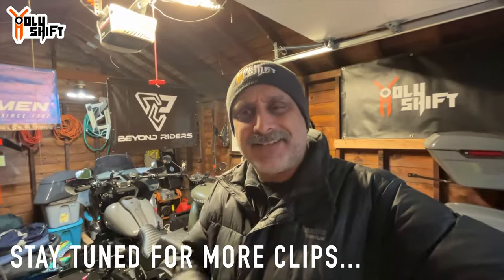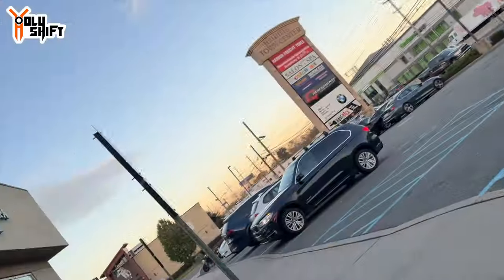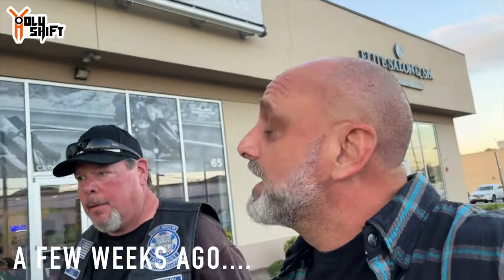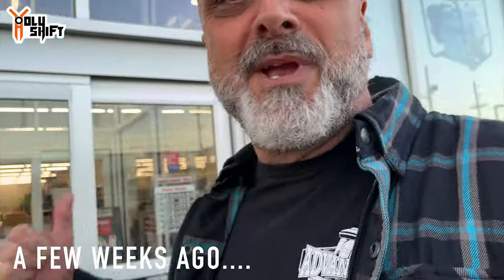That's it guys, hope you enjoyed this one. I'm Sandy, you're watching Holy Shift. We're at Hasbrouck Heights, BMW, watching the unveiling of the new GS 1300. Glenn came over to meet me and I've got a gift for him.